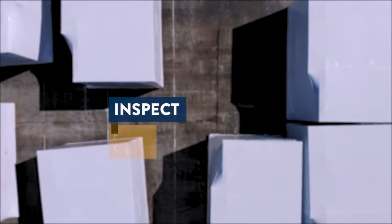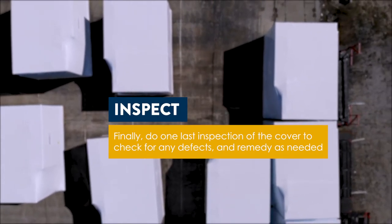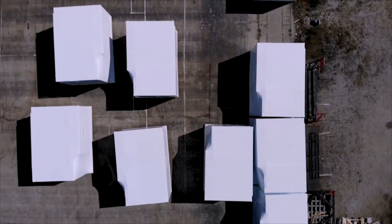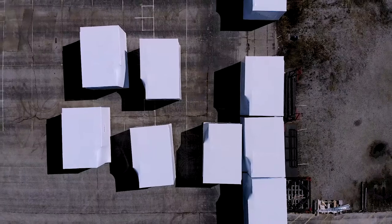As a last step before shipping your equipment, it is a good idea to perform one final overall inspection of the packaged unit. It is important to ensure that the packaging is snug to the equipment in all areas and that you do not see any weak areas or signs of potential failure during transit.